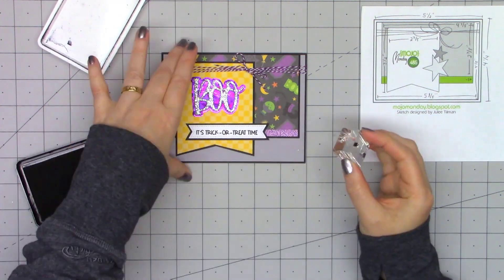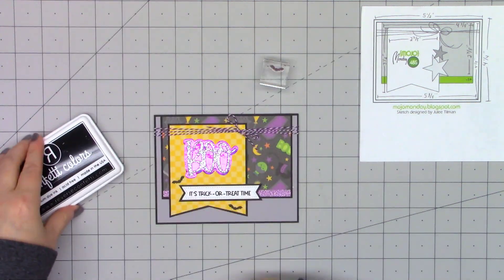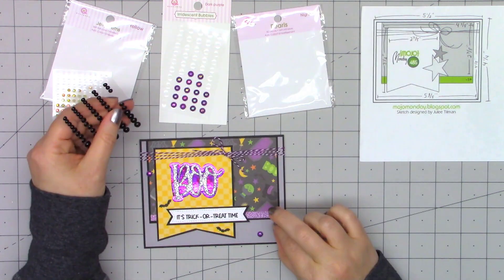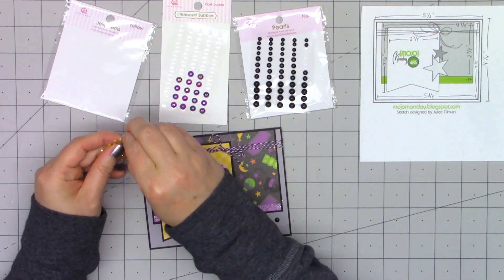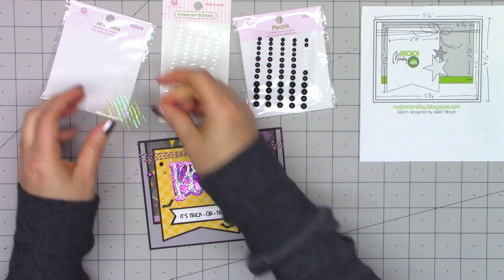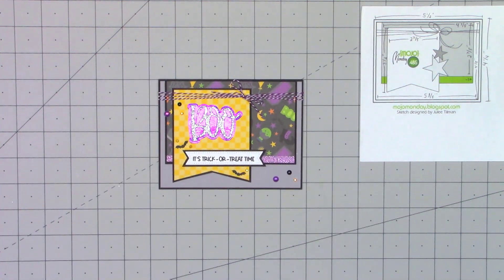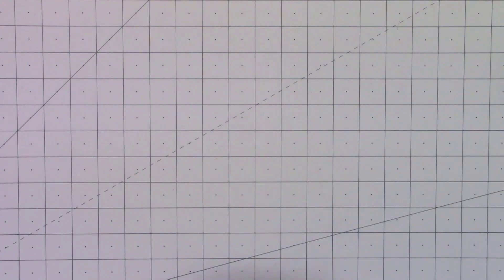The little stamp set has two images — the little bat and the jack-o-lantern — so I decided to add a couple of black bats around the sentiment. Then I'm adding some bling: pearls, iridescent bubbles, and jelly gems. I love the colors in this card. That yellow paper could be used for a card anytime — it doesn't have to be a Halloween card. I also add just that thin strip of cardstock on the inside of the card for a little extra detail. There is card number two.